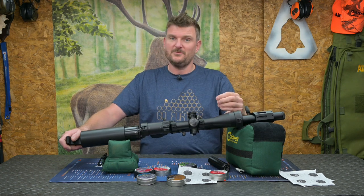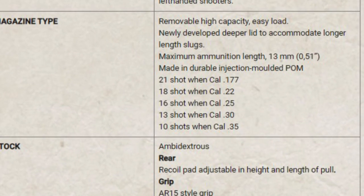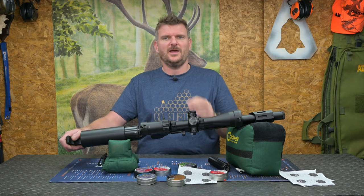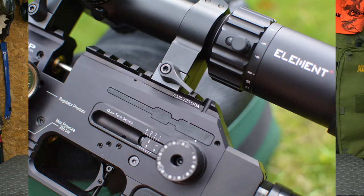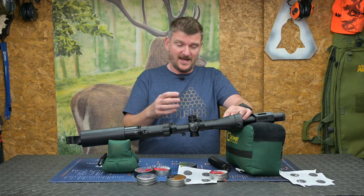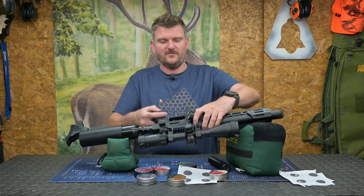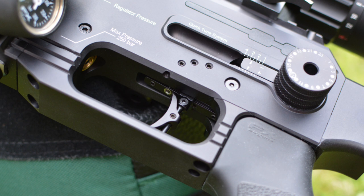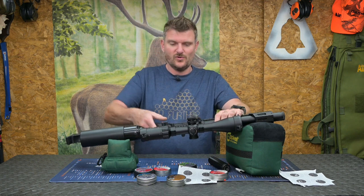That is giving me 10 magazines which is 220 shots. Now the FX website actually says the magazines are 21 shot capacity in 177, which I've physically found they're not — they're actually 22 shot capacity, so just be a little bit wary of that. Being a sub 12 UK version, we have got a power adjuster here which is the macro one. The micro one isn't in operation because you can't adjust this excessively and take it outside legal parameters. On the underside there's a FOSTA filler adapter — you get a FOSTA connector with that, very quick and easy. It's also got an adjustable trigger so you can adjust the trigger position, and the first and second stage, but adjusting those may void your warranty.